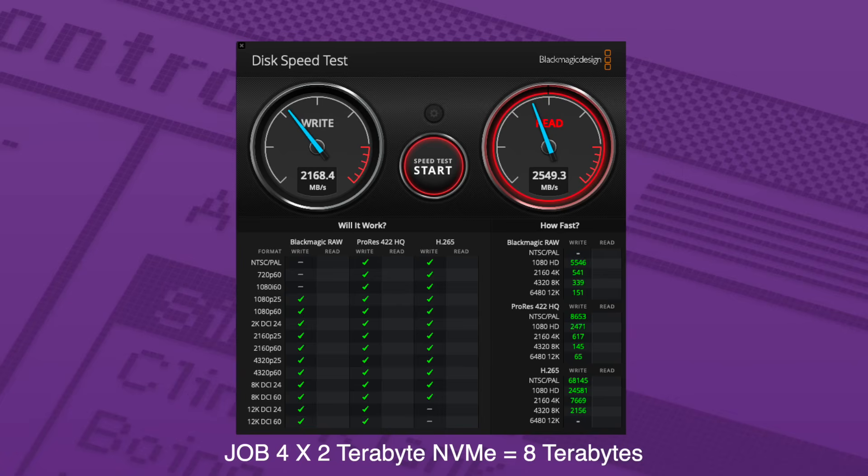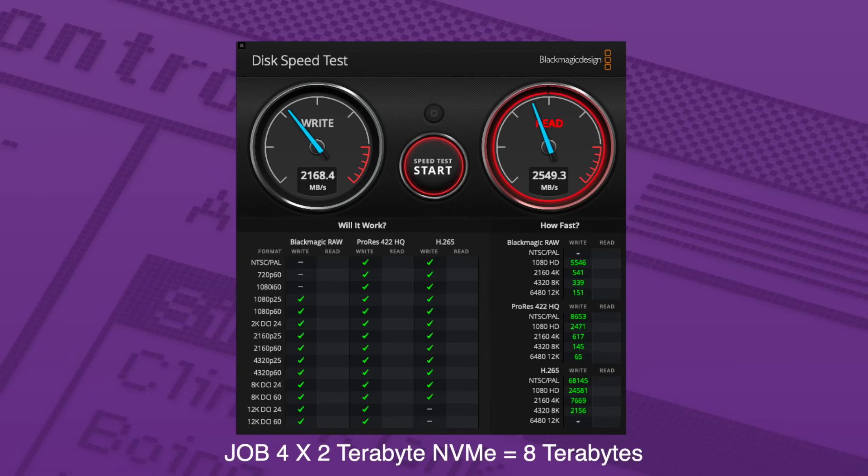Here is JBOD — just a bunch of disks — which basically puts them all into one large disk. Also very risky, because if one drive goes down all of them go down. And finally, RAID 1 with two of the NVMes: we're getting about a thousand megabytes per second less on write speeds with the same read. You take a hit to get that redundancy, but each drive is identical, so if one goes down you can rebuild the RAID by replacing the bad drive.